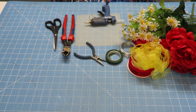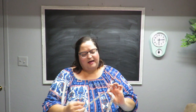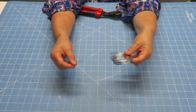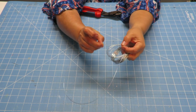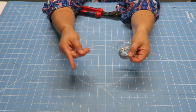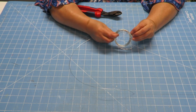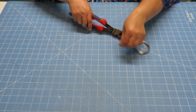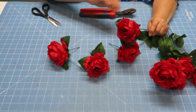Before we get to doing our crown, we need to measure our head — or the head of the person you're making this for. I have about twenty-one and a half inches, so I'm going to go with twenty-two inches. I'll give it an extra three inches and cut twenty-five inches. The reason for the extra three inches is so that when I get the two ends together, I'll have enough to wrap on the opposite end to make it a circle.